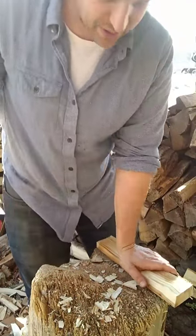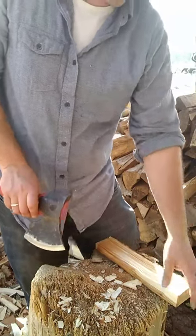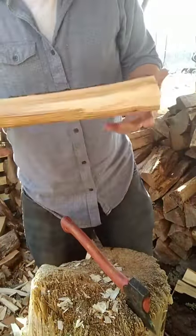It is possible to have your axe be too sharp — then it bites in and tends to stick rather than popping the wood apart. I prefer to have my axe pop the wood apart. River birch is good for carving, I imagine.